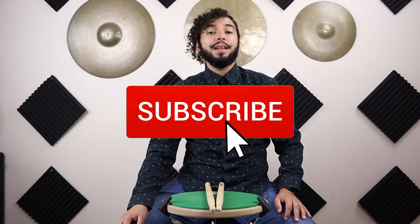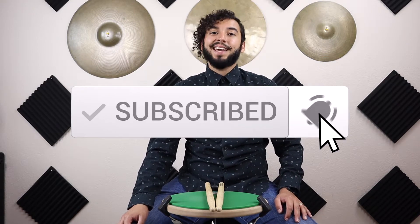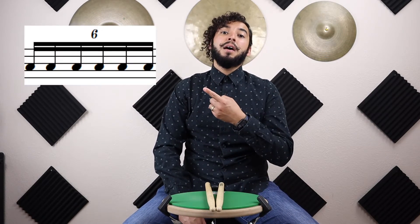Welcome to Champanzy Percussion! If you're new to this channel, welcome — we're so excited to have you. If you haven't subscribed yet, please subscribe to keep up to date on any new videos. Today we're going to be learning how to count a six tuplet, which looks like this.